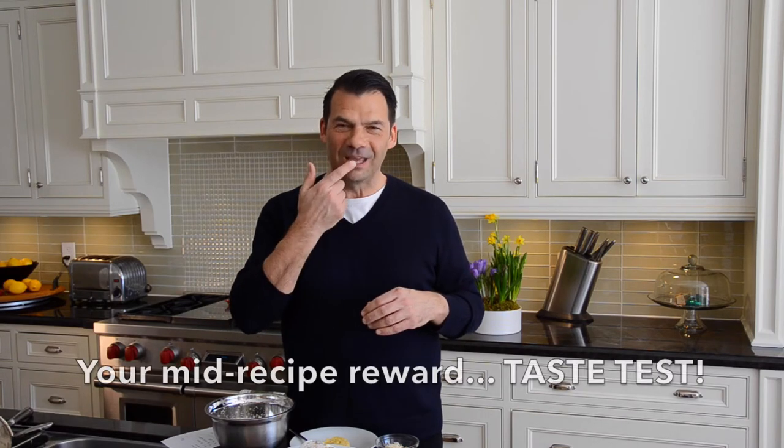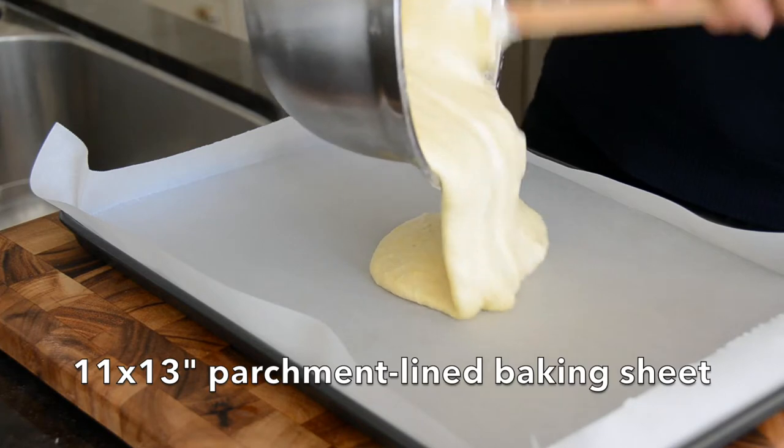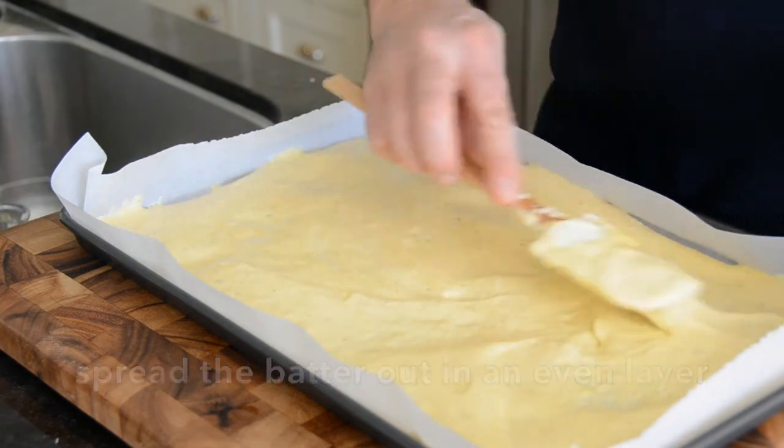If you're like me, you will stick your finger in the batter at this point and taste it — it's such a fantastic flavour of lavender, sweet. You know this sponge cake is going to be beautiful. On an 11 by 13 baking sheet lined with parchment paper, transfer your batter on top and smooth it out right to the edges.